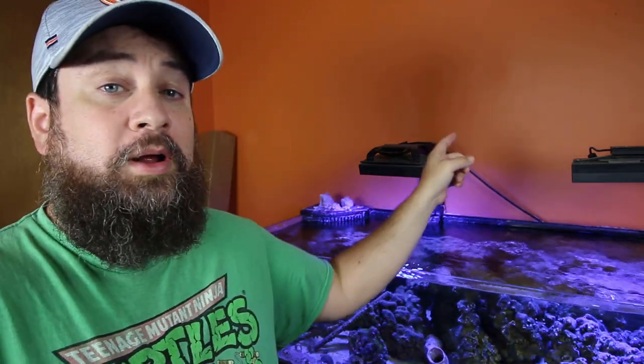Welcome back. Luke with Premium Aquatics here. Today we're going back to the tank, as we always do, and we're looking at a fairly new product that's been out for a little while, but I'm finally getting to take a look at it, and that has to deal with our lighting.